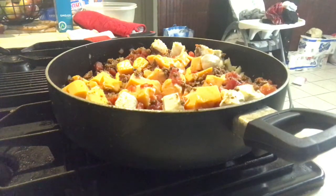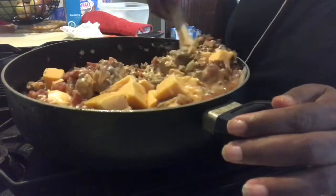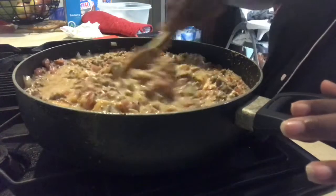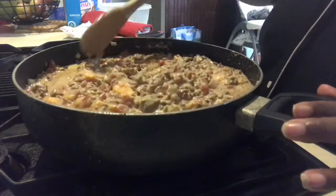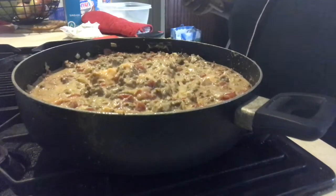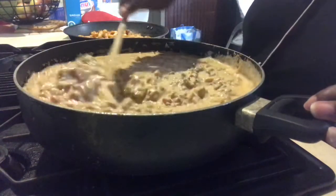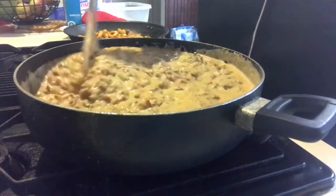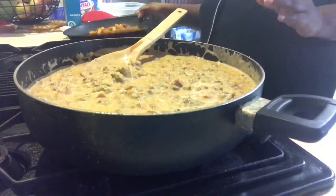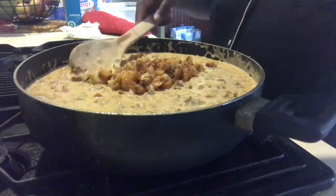We're just going to let that melt down. I'm putting a lid over it and letting it melt. My fire is on low because I don't want anything to burn. As you can see, everything is melting down nicely. Just make sure you keep checking on it and stirring occasionally so the cheese doesn't stick to the bottom or burn the pan. The lid helps everything melt together nicely. And here everything has melted down and we are just about finished with our Rotel dip.